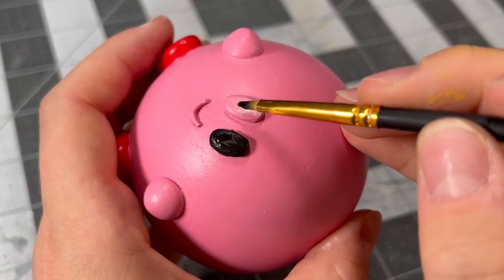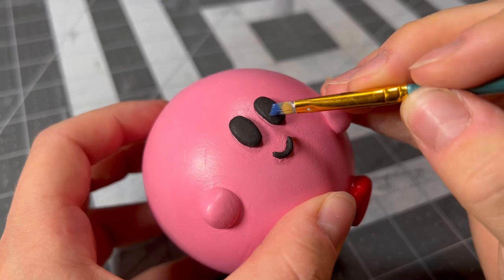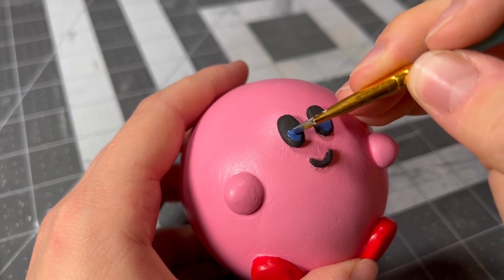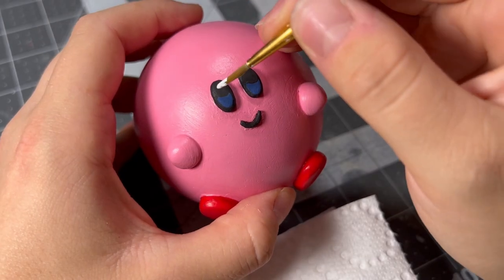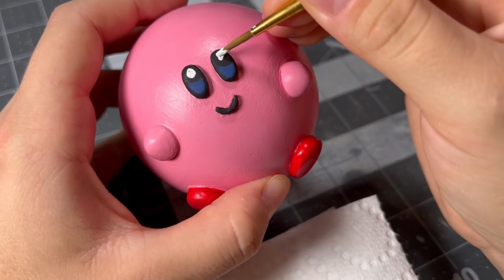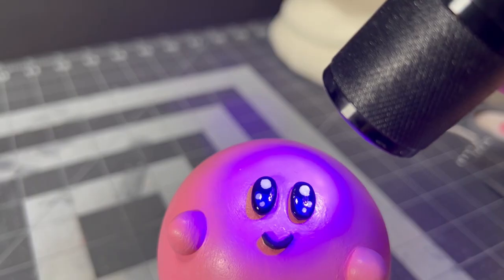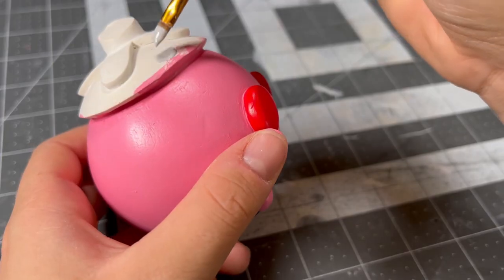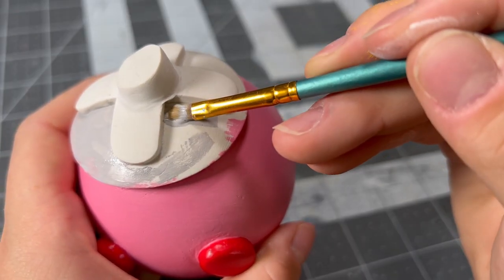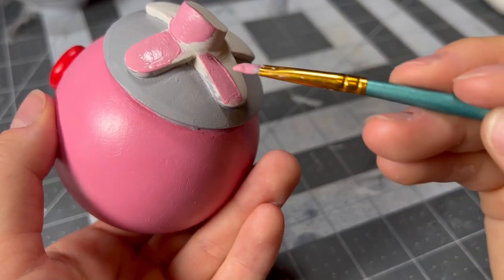Before I got to add the rest of the detail to his eyes, he really looked like a spherical demon baby. But once it dried, I added the crescent of blue to the bottom of his eyes and the white dot highlights. Once those were on, I gave his eyes a thin coat of UV resin and started painting the scale he's sitting on. I give it a few coats of a light shimmery gray, and then I used the same Kirby pink to paint the rest of the scale parts.